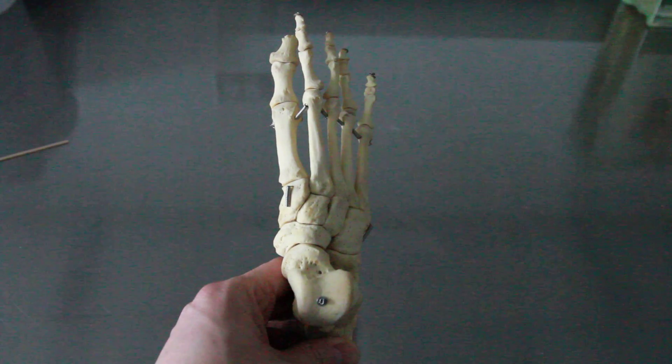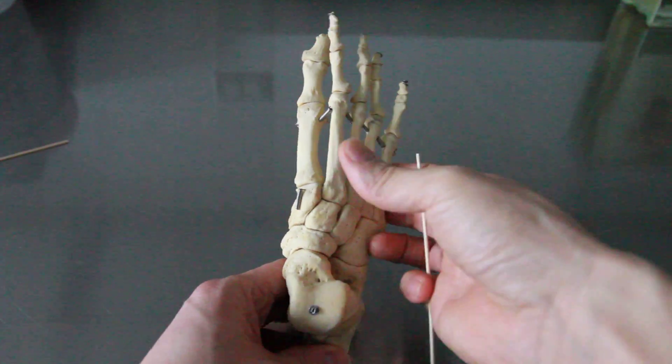Let's take a look at the seven different tarsal bones — a little different from the carpal bones because those are eight.